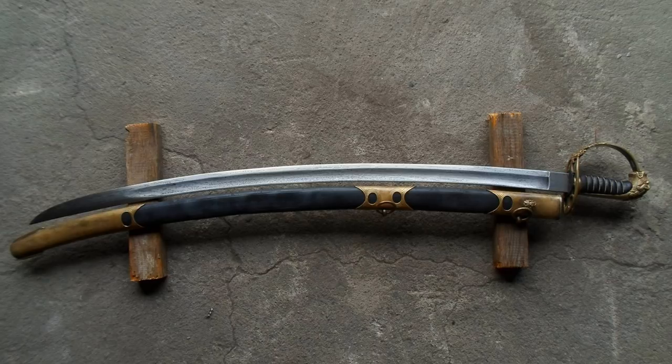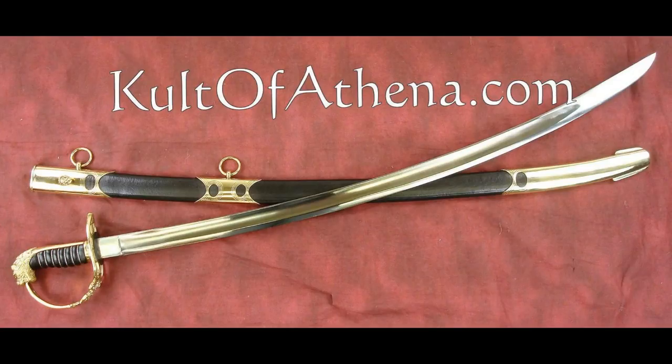If you've read the title you've probably realised there's something not quite right with the image you see before you. This is not an 1803 — this is probably more like a 2017. This is a fake, a reproduction that has been fraudulently and artificially aged in order to appear like an actual antique. Originally this was a Universal Swords version of the 1803, however a dishonest seller has attempted to artificially age it in order to pass it off as an actual antique.